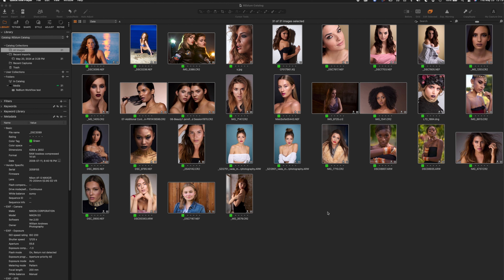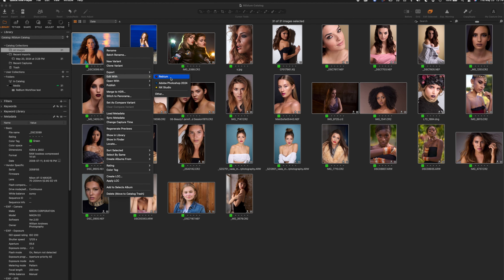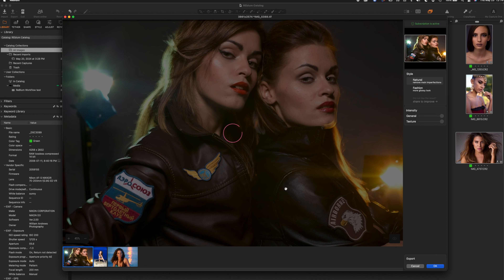I like to use Capture One for all my raw processing. I have 31 different images from different cameras and many different photographers. You begin by using Edit With and exporting 8-bit TIFFs to Rebloom. You get your variants, Rebloom then starts processing, and it's going to open up into the Rebloom dialog. It takes a moment to export all those TIFFs, and then we open up into Rebloom.